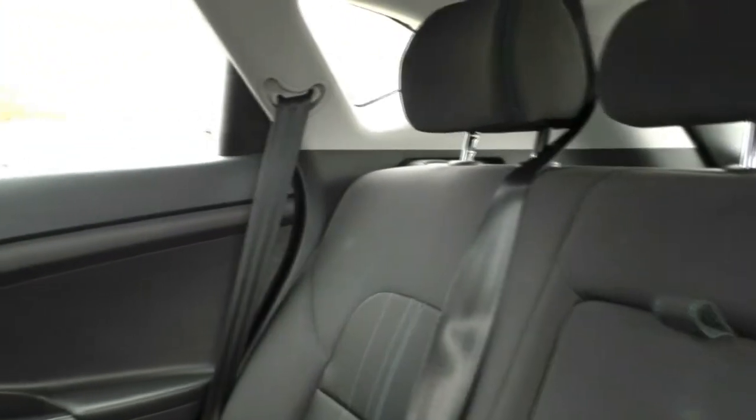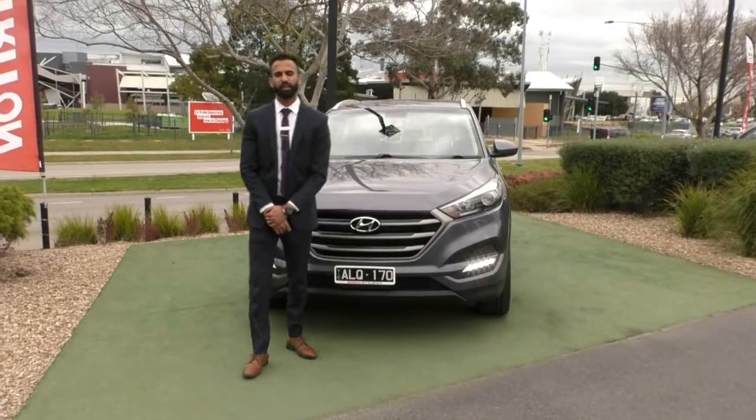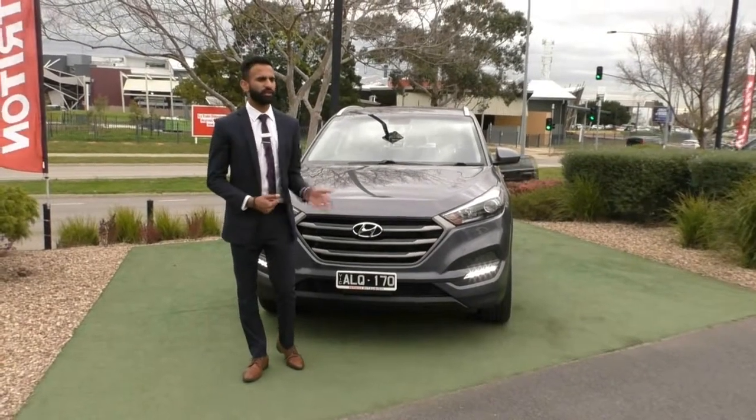If you pan around the interior, you will notice it is in really good condition — credit to the previous owner for how well they have looked after this car. Thank you for taking the time to watch the walk-around video on this Hyundai Tucson. As you can see, it is in really good condition.